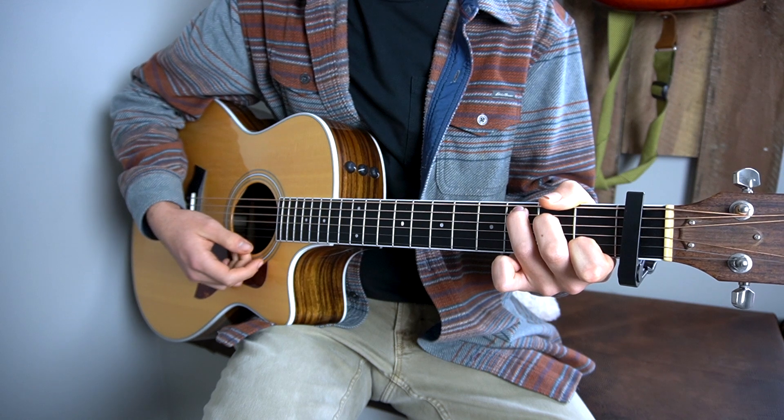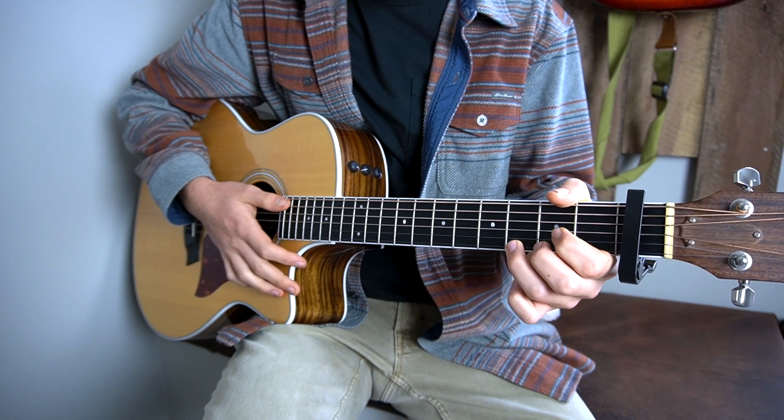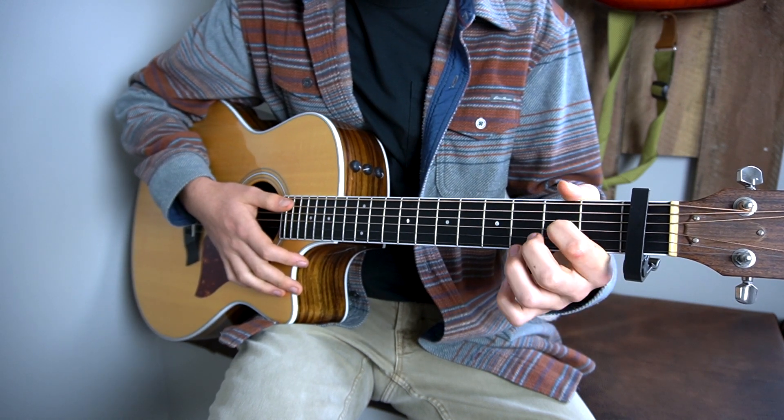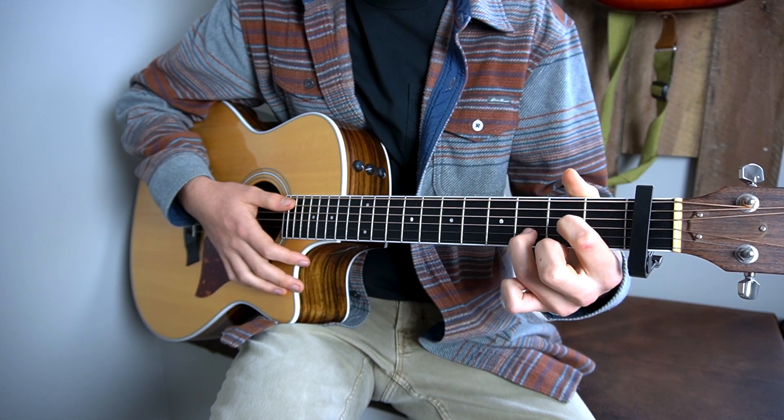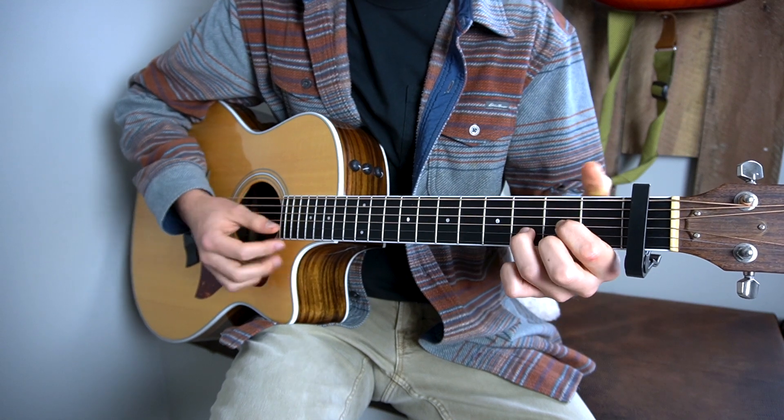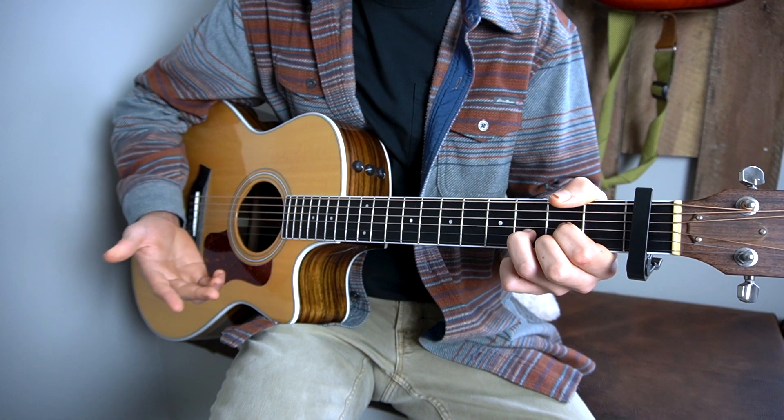One more chord to be able to learn the intro and the verses is a D chord. You're going to put your first finger on the second fret of your G string, your third finger on the third fret of your B string, and your second finger, your middle finger, on the second fret of your E string. It should sound like that.